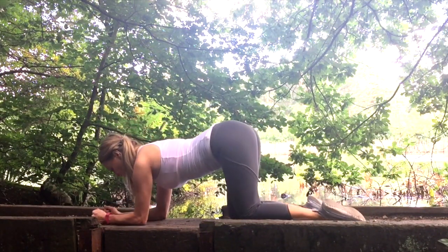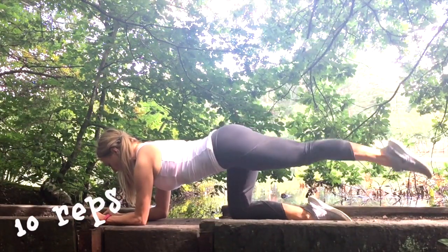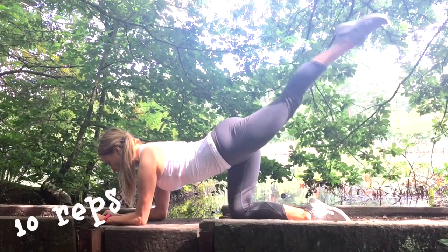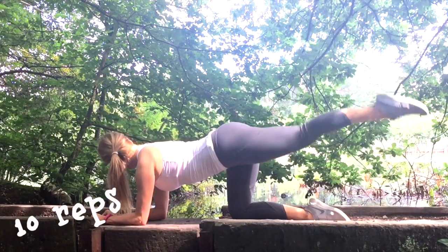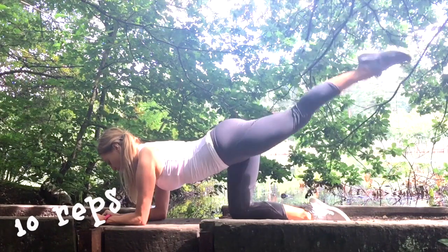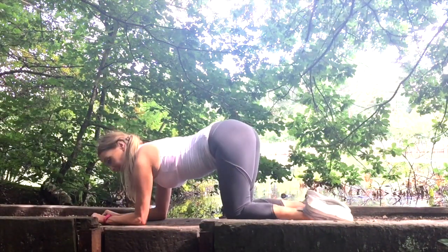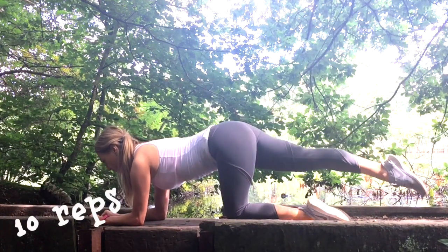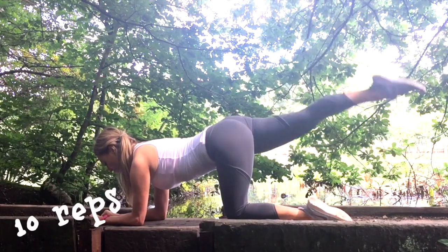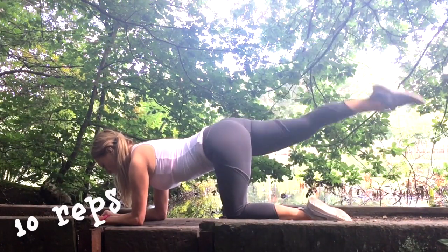Lower down onto your forearms, extend one leg out straight, and we're just going to lift up and then lower — we're just doing 10 reps. We're working with a longer lever, just lifting that leg up and down. Make sure you're lifting it high enough each time to really feel it through the bottom. Now change legs — extend, lift it all the way up and down. We're keeping the toes pointed for this particular exercise.